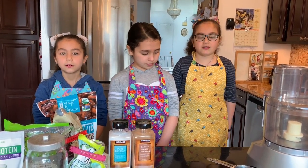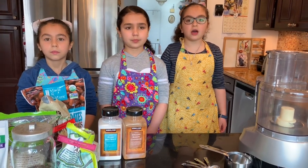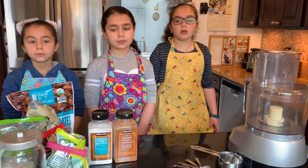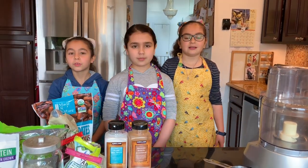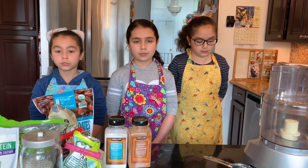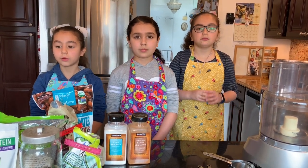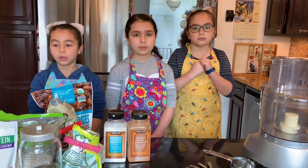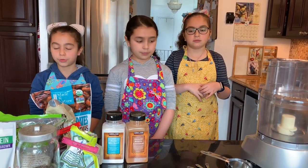Let's talk about kitchen safety first. The kitchen can be quite a dangerous place with sharp knives, hot objects, and fire. Whenever you cook, remember you must have adult supervision with you. Before you start cooking, you have to wash your hands before you touch any food. And if your hair is long, you need to put it in a ponytail or tie it up. And it would be nice to wear an apron to protect your clothes.